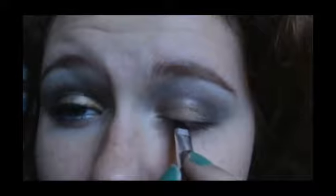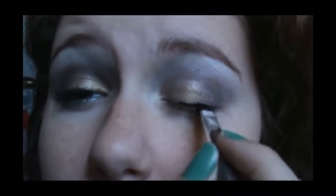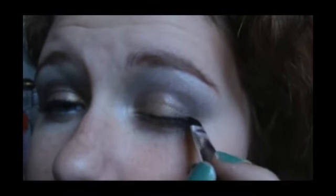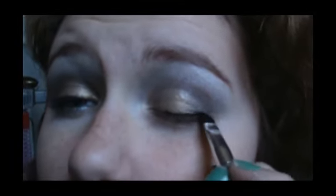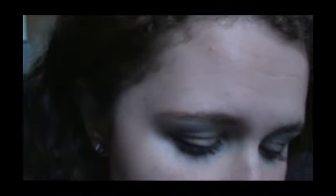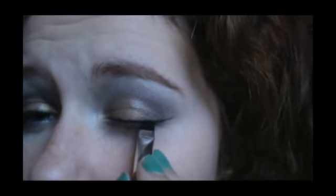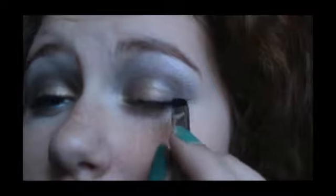You don't want too much on your brush. You want to start just over halfway through and just make little lines to connect them. Don't worry about getting a straight line right away. Then we're going to wing it out, and once you've got your line, go through and make it as thick as you want.